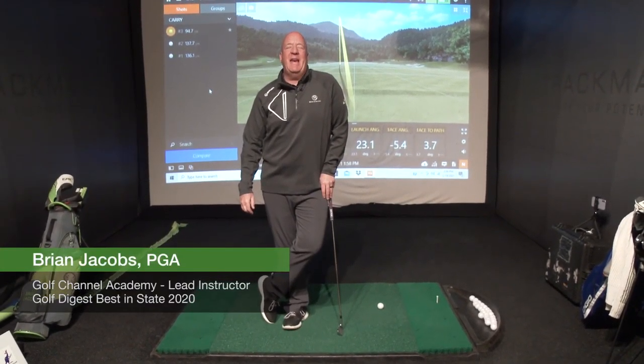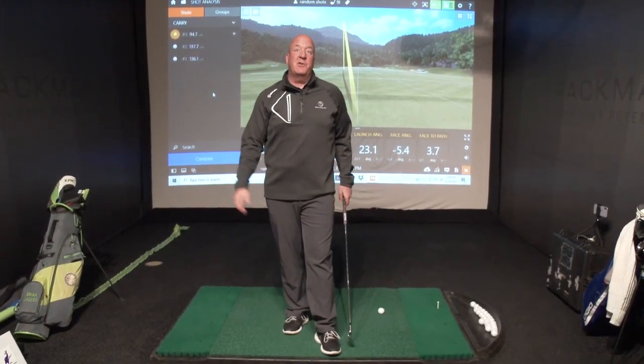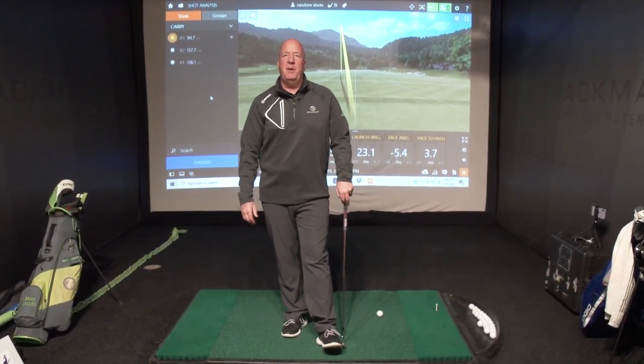It's Bryan Jacobs, lead coach for Golf Channel Academy and also director of coaching at Bryan Jacobs Golf here in Rochester. I met my partner, club champion here in Rochester, and we're working on a series called Practice Like a Boss.